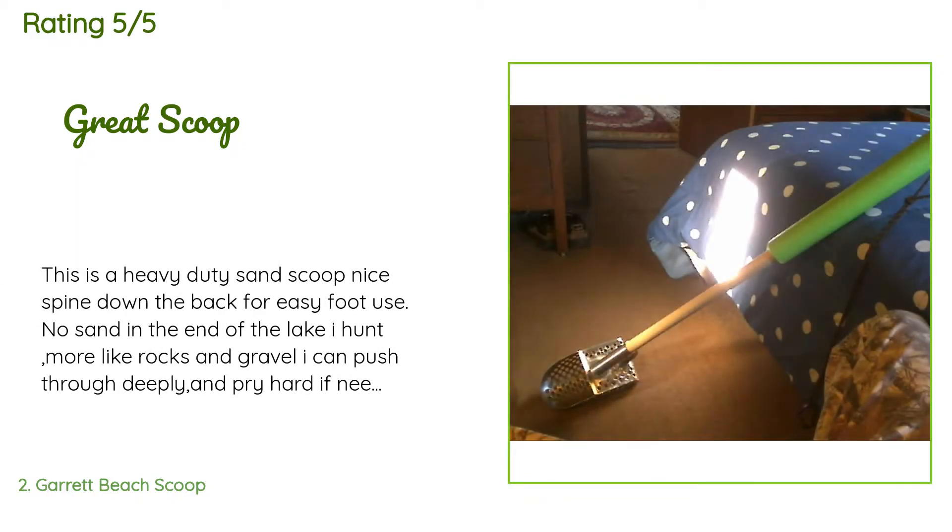This product has an average of 4.6 stars from more than 83 customer reviews. A customer said: 'This is a heavy-duty sand scoop. Nice spine down the back for easy foot use. No sand in the end of the lake. I hunt more like rocks and gravel. I can push through deeply and pry hard if needed. I added a wooden dowel — one and a half inches, four feet — and added one foot of lime green round styrofoam pool float.'